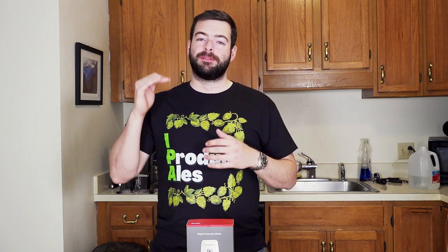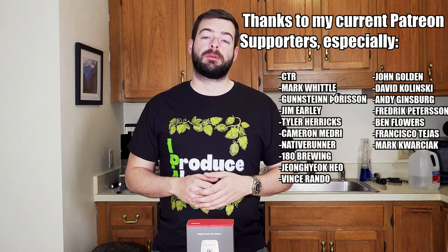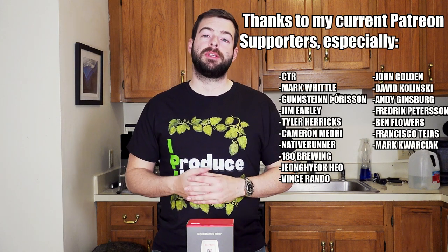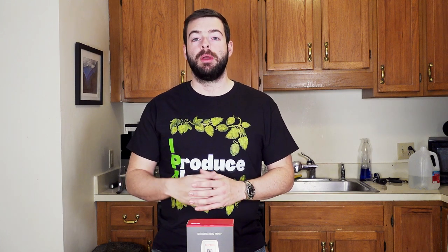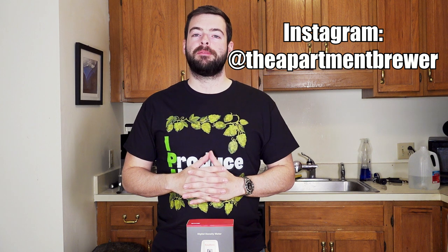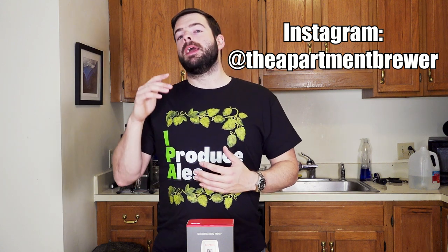If you enjoyed the video and learned something, please hit the like button and subscribe. If you want to support the channel, I recommend getting t-shirts — there's a new one — which you can find down below in the description box. I also have a channel membership and a Patreon. There's also an Amazon store in the description where you can find all the recommended pieces of equipment I've used that are available on Amazon — this device will be on that store now too. I'm also available on Instagram as The Apartment Brewer, where you can find more frequent content updates about what I'm working on. Anyway, I really do appreciate you sticking around to the end of the video. Until the next one, cheers.